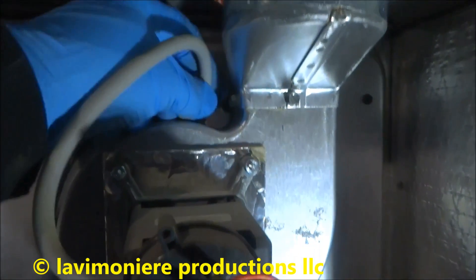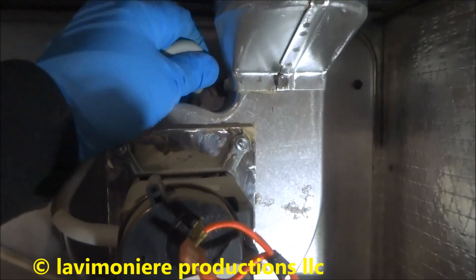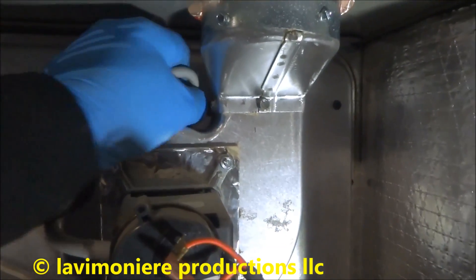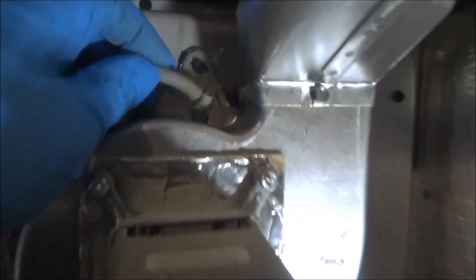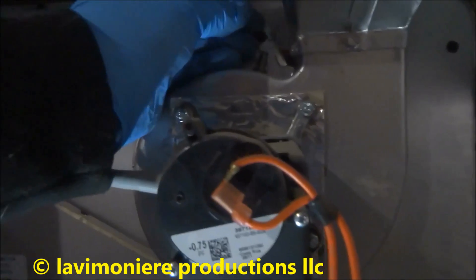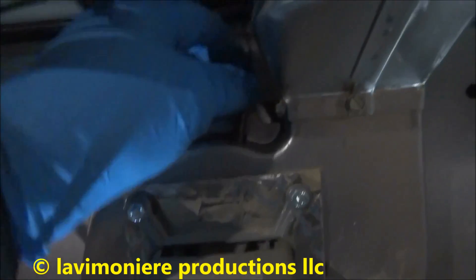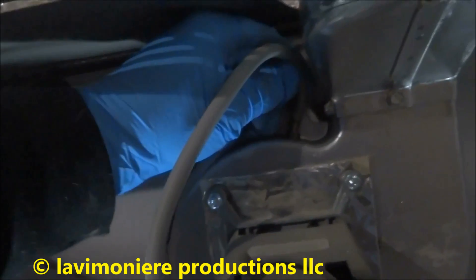Sometimes these will get dirty too — inside here gets dirty. It's not a bad idea to clean that. You can get it off; usually they break like that, it's common. Take a little thermostat wire, stick it down the side and make sure it's clean. Put that back on and we'll try it again.